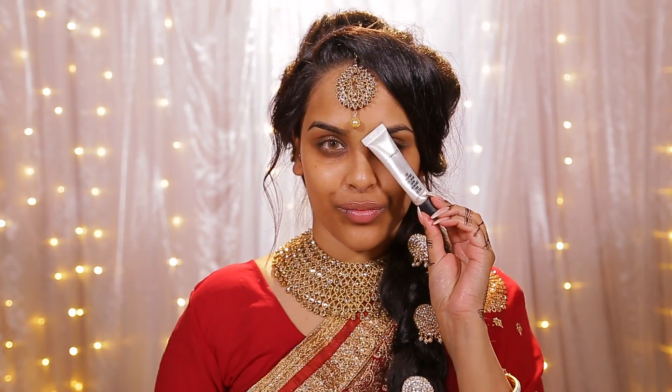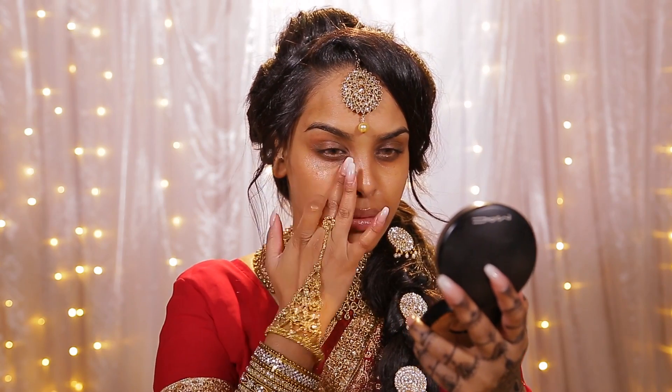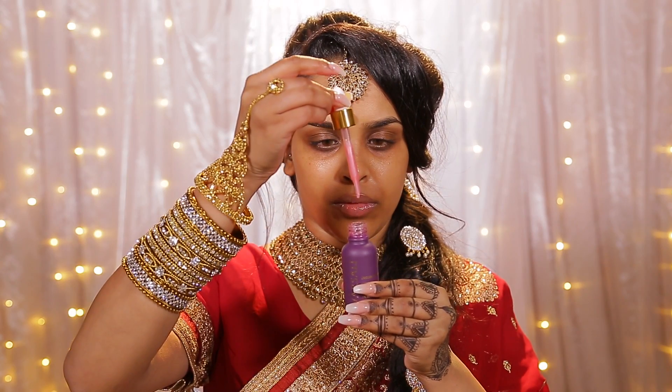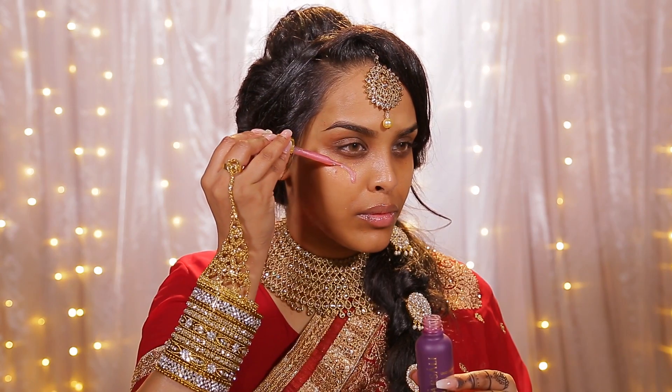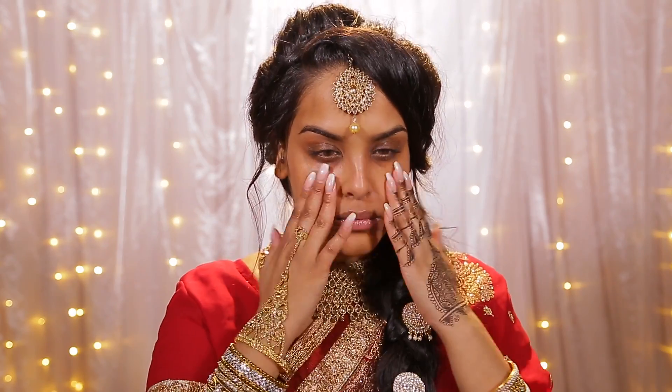I'm going to be using my Nivea moisturizing cream just for moisturizing the face, and then I'm going to be using the MAC fast response eye cream underneath my eyes. For priming I'm going to be using the Farsali unicorn essence. Since I started using it, I feel like my pigmentation on my skin has really cleared up and my skin just looks a lot fresher.